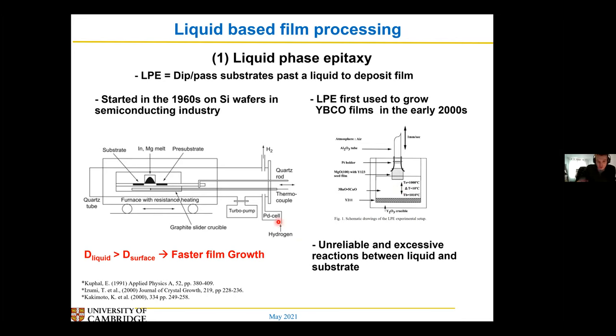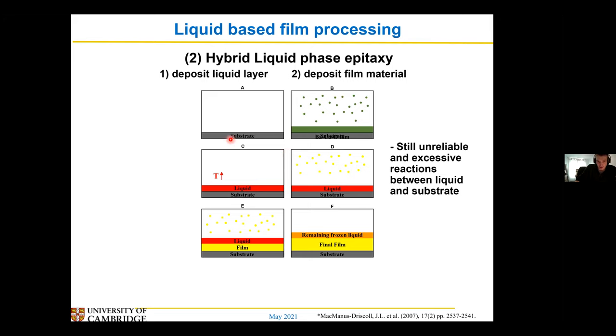So this method sort of fizzled out in research units. Then a new method called hybrid liquid phase epitaxy was invented. In this one, instead of dipping your film in the liquid, what you do is first deposit a layer — your barium copper oxide layer — at a low temperature, and then you heat it up to form a liquid. So instead of dipping my film in the liquid, I'm depositing my liquid, and then once I've got my liquid on the substrate, I deposit my YIPCO materials — my barium copper yttrium spots — and this will make my YIPCO layer because diffusion happens in the liquid and the layer forms quite rapidly.